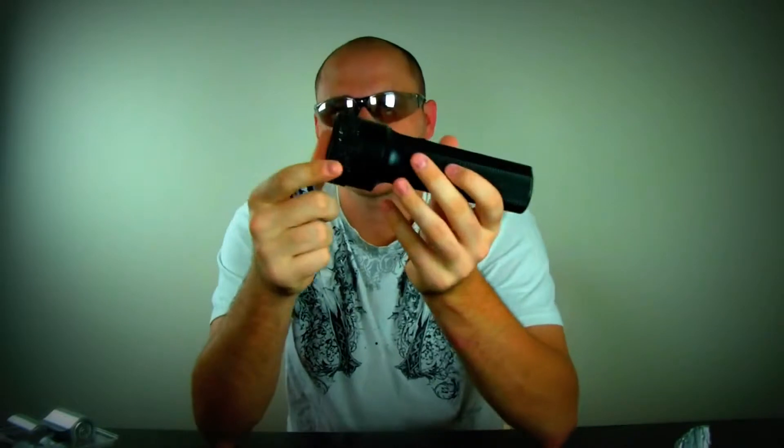Today I'm gonna make another zombie apocalypse video — two videos in a row of zombie apocalypse. Aren't you happy? Today I'm gonna show you how to hack a flashlight. In a zombie apocalypse, flashlights are very important. So all you have is one battery, but the flashlight requires two. How can we make it work?